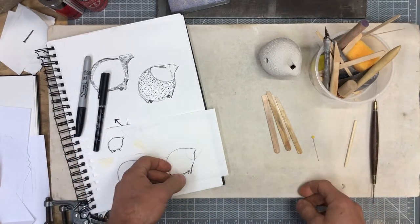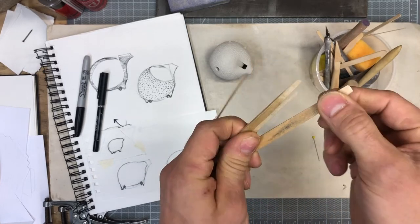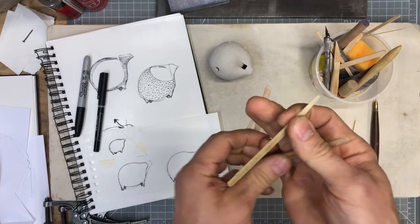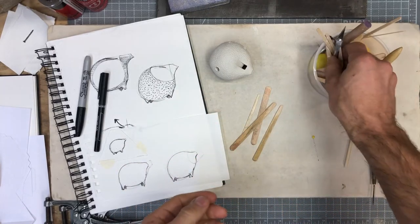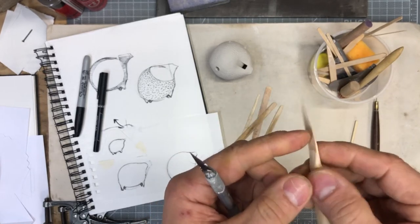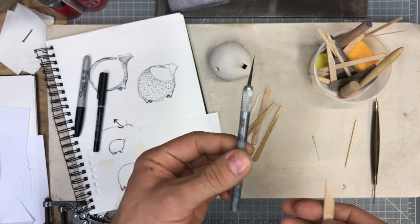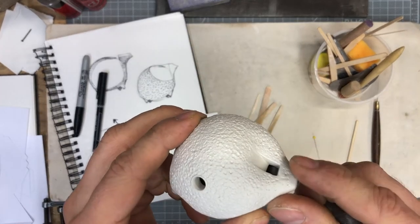I want to talk about some more specialized tools. The ones you absolutely have to have are your fipple sticks — the smoother these are, the better chance you have of a nice clean airway. Make sure you've got a couple of different sizes so you can shape the blade and the voicing simultaneously. But they're not the only tools I end up using. Either a wooden blade or a metal blade I found really handy. The wooden blades do some of the larger wet clay work; once the clay starts to dry, a metal blade does a great job.